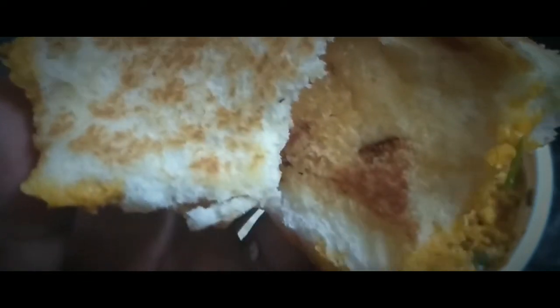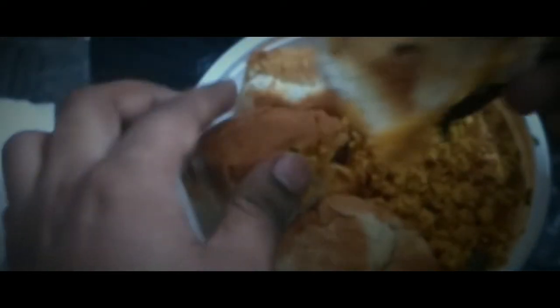If you see, it's roasted — I think with butter and then it has been toasted. Let me taste this with the paneer bhurji.